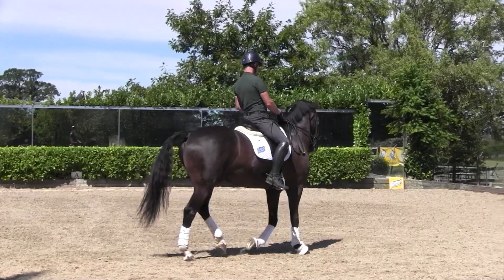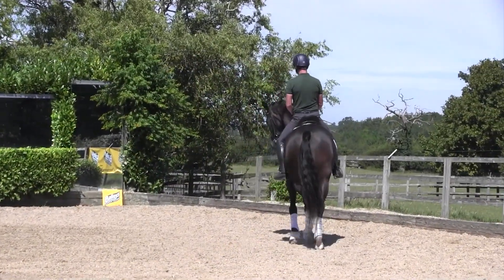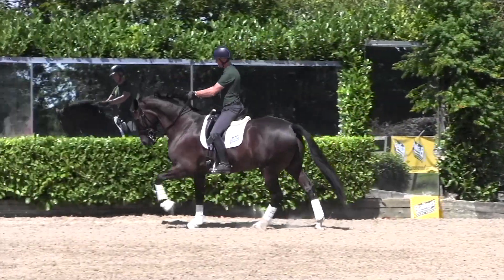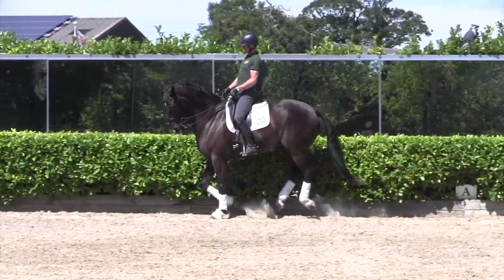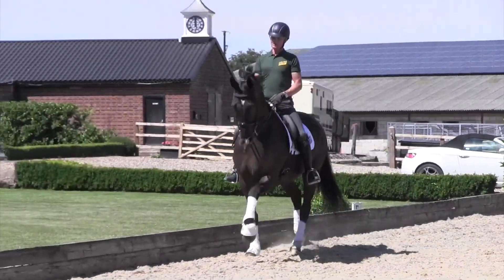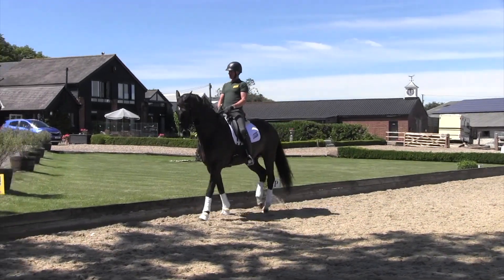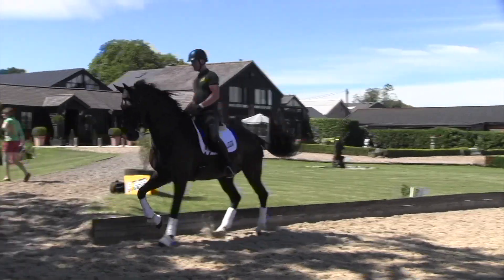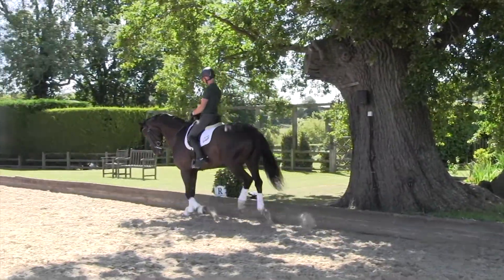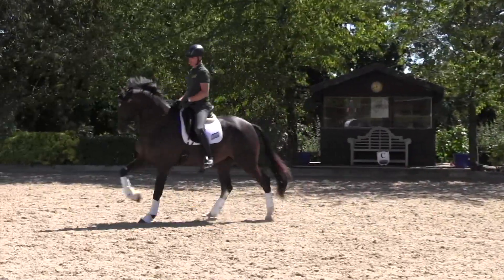In the canter work he is now getting more confident in his flying changes, and I started that through canter-walk and counter canter exercises. So once he was established, settled, and balanced in his counter canter, I then also looked at whether I could bend him to the inside as well as the outside in counter canter. So I was getting him loose and prepared for a flying change to the inside — he wasn't tightened against that new inside rein, which would make room for the hind leg to jump through.